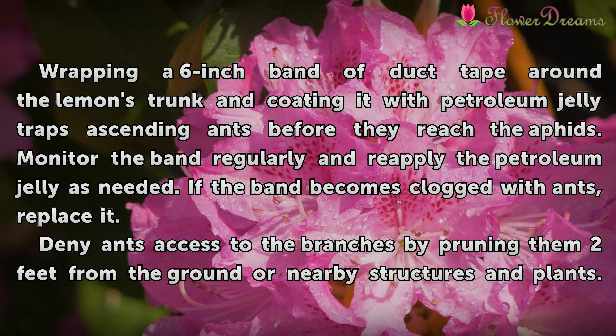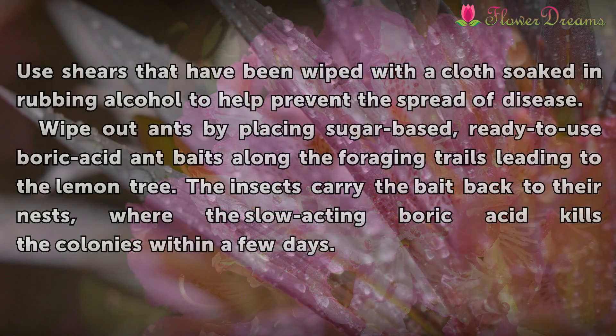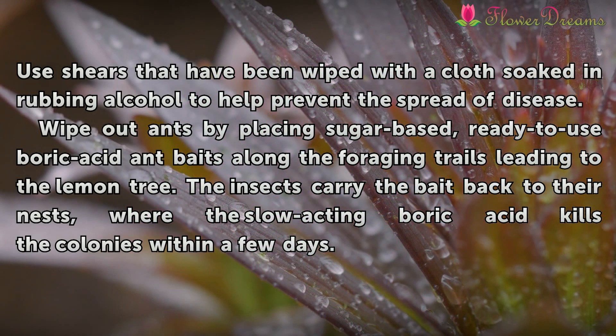Deny ants access to the branches by pruning them two feet from the ground or nearby structures and plants. Use shears that have been wiped with a cloth soaked in rubbing alcohol to help prevent the spread of disease. Wipe out ants by placing sugar-based, ready-to-use boric acid ant baits along the foraging trails leading to the lemon tree.